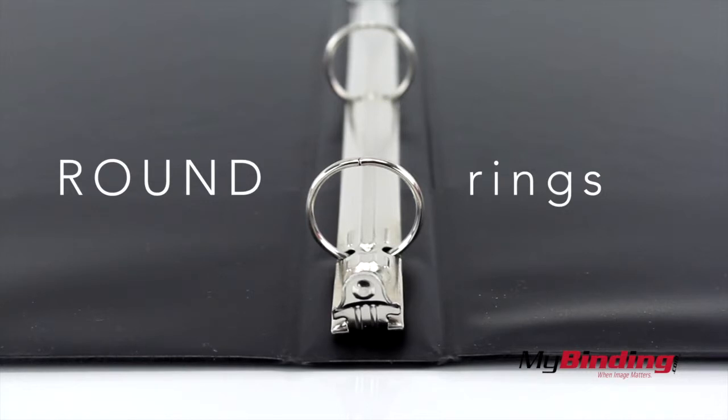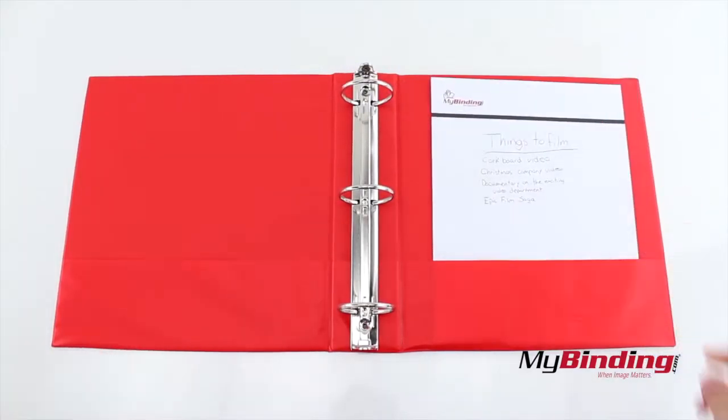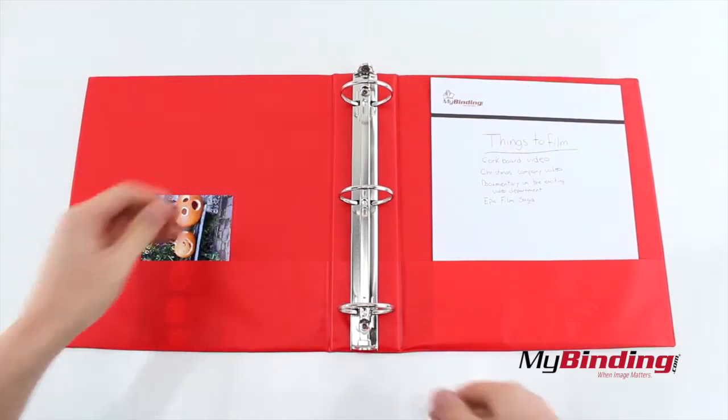The rings on these binders are round. There is a pocket on the inside of both covers, perfect to fit 8.5 x 11 inch paper.